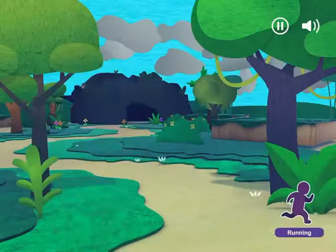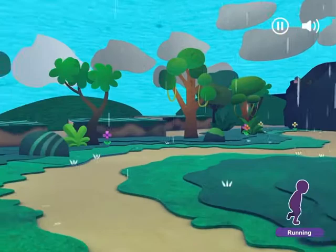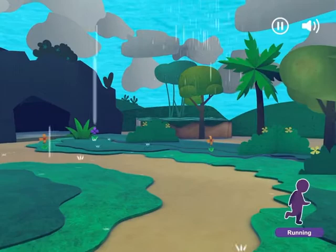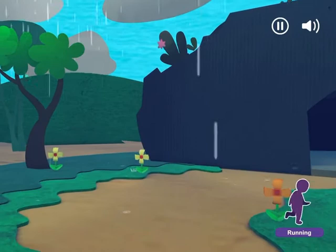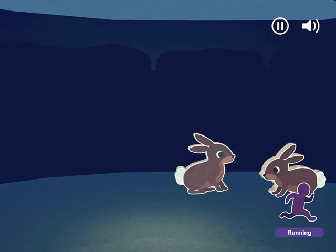It's raining! Let's run over to that cave! Run in place! Lift your knees! Let's turn! Keep running! Let's turn! Let's turn again! We made it! Oh! Let's hop like bunnies! That was fun!